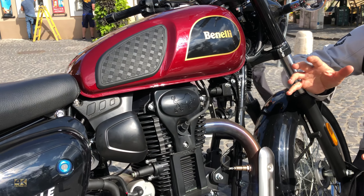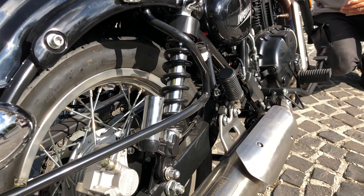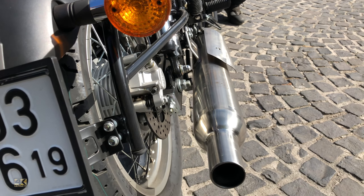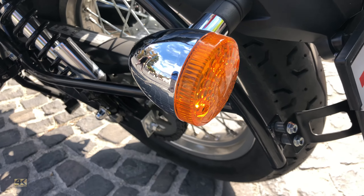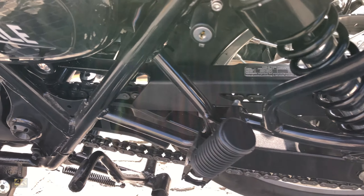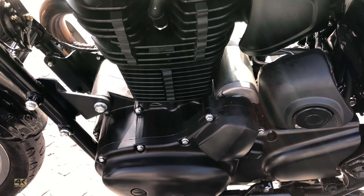The overall power and torque are not enough for riding fast with the Imperial, but this style of motorbike doesn't even need to ride fast. It can exceed the Hungarian highway speed limit of 130 kilometers per hour, so a little more is possible, but what the engine really likes is approximately 80 to 90 kilometers per hour.